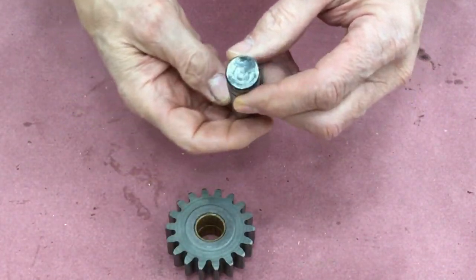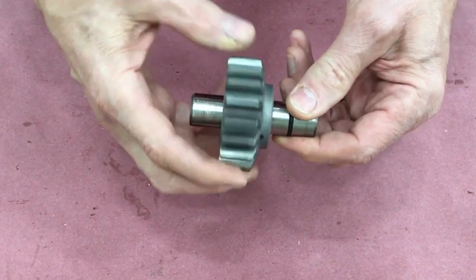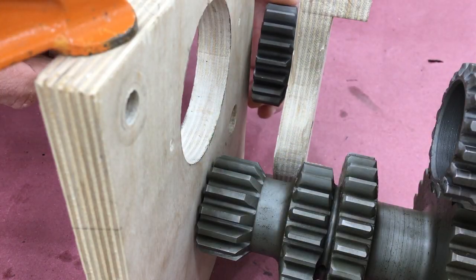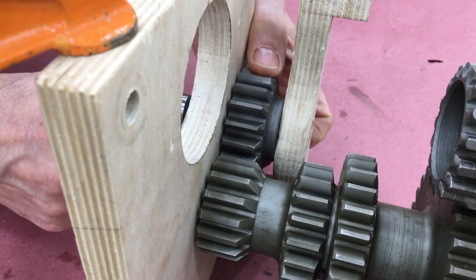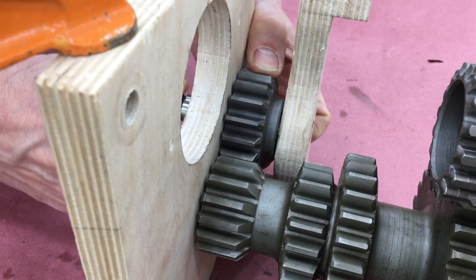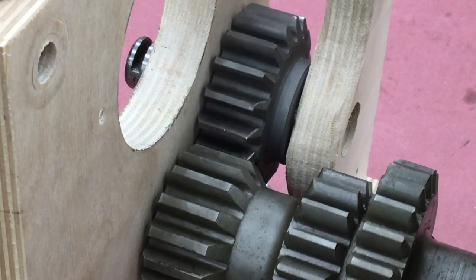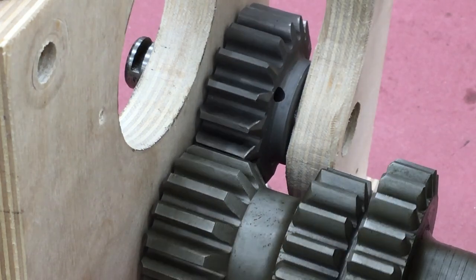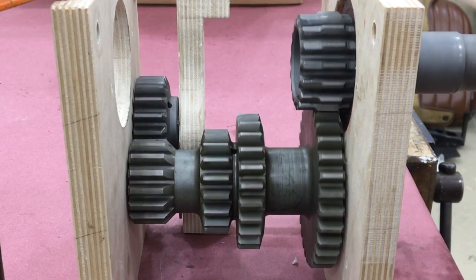This is the reverse idler gear — pretty simple, a bronze bushing on a three-quarter inch shaft. The reverse idler gear runs in the opposite direction from the rest of the countershaft. That's how you get reverse gear. You can also see that the reverse idler gear sits just a little higher than the last gear set on the cluster gear shaft.